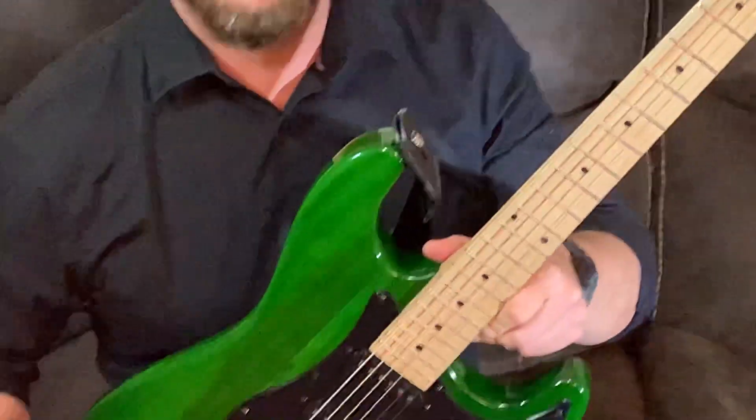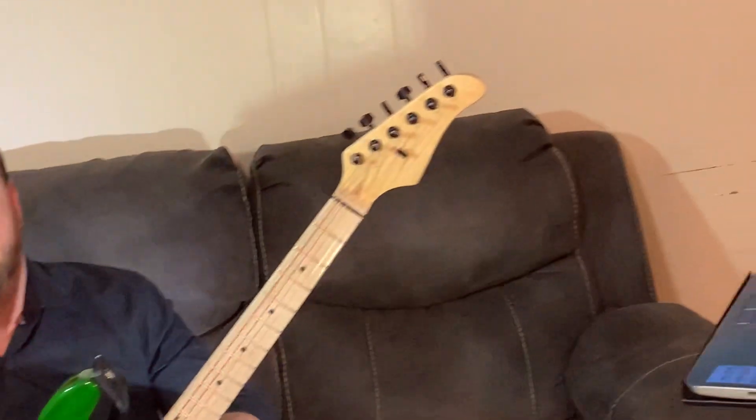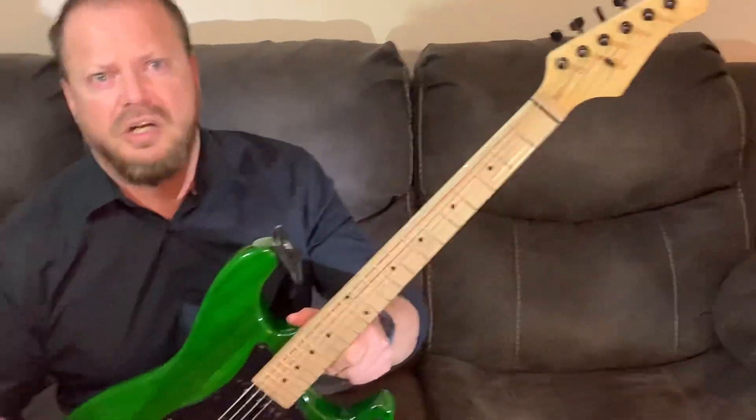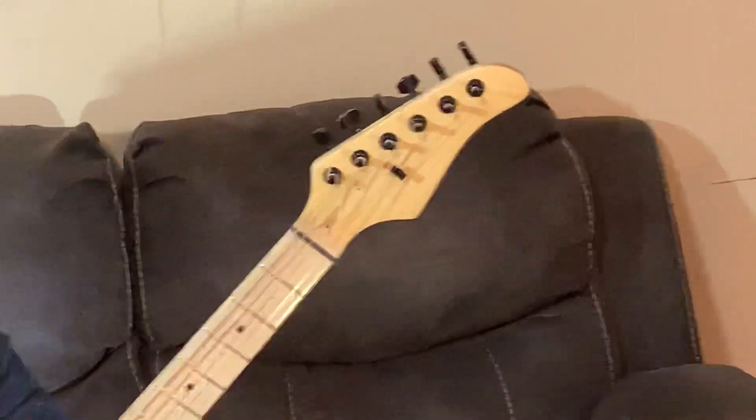Hopefully everybody gets a Glarry. When I got this one it was like 69 dollars — now they're like 75 dollars, so be on the lookout, they keep going up. But if you're learning how to play guitar and want to learn how to adjust a guitar, you don't want to mess up on a good guitar. You want one you can continue to experiment with and come back and fix.